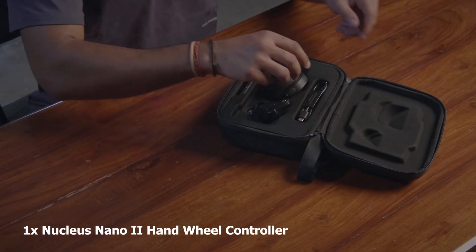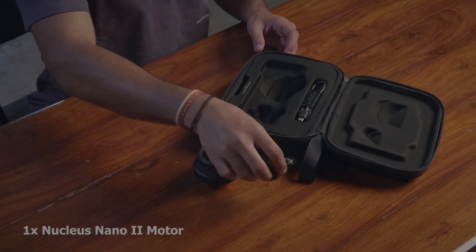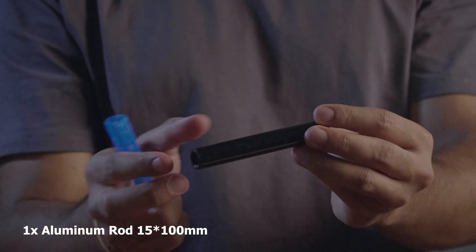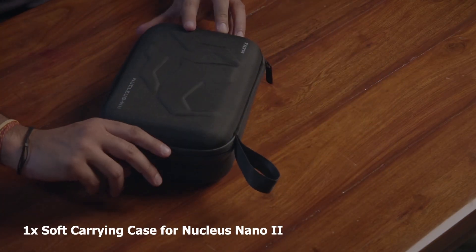In the box, you will get one Nucleus Nano 2 Hand Wheel Controller, one Nucleus Nano 2 Motor, one USB-C power cable, one 15mm aluminium rod, one Allen key, some instruction manuals, and a soft carrying case for the Nucleus Nano 2.